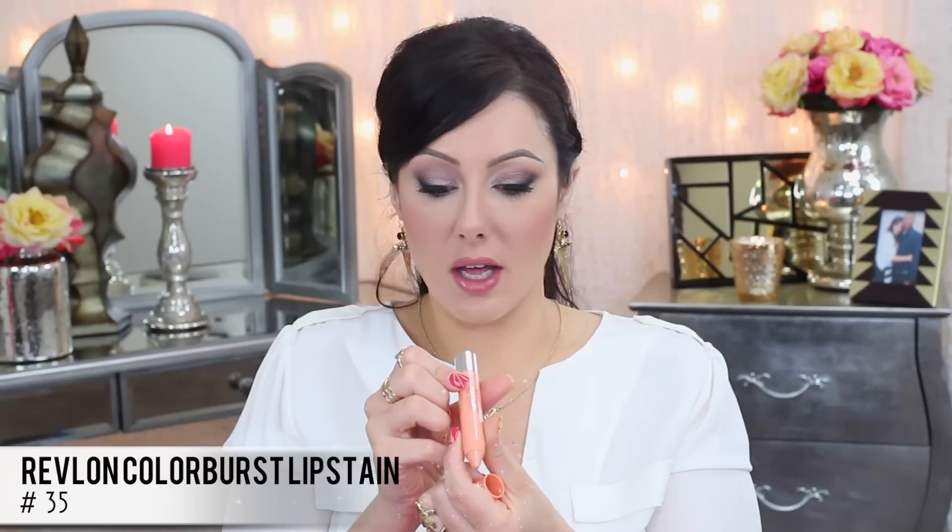We're going to use the Revlon Colorburst Lip Stain in color 35 — it's just a soft pale peach color because the eyes are taking the show. Put a layer of that on and there you go. You have a sexy Friday look that you can wear to work and then take out to a party after work. Thanks for watching, guys. I hope all of these looks give you some great ideas. Don't forget to go to makeupgeek.com — I'll have all the pictures and products listed out so you have five complete looks you can wear any day for work. Thanks for watching, I'll talk to you soon. Bye.